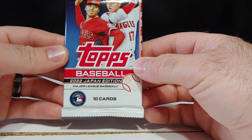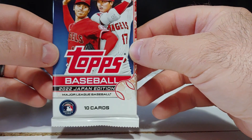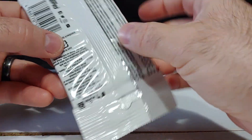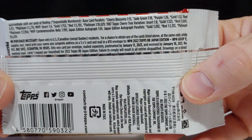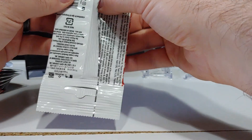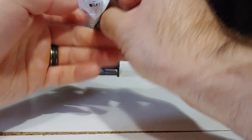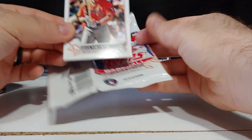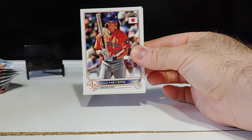Welcome back everybody, thanks for tuning in. We are ripping into some 2022 Tops Japan Edition baseball, one of my favorite products — I'll get into why in a little bit. There are the odds, let's get into this. For those of you who haven't ripped this product, it's just a lot of fun to rip — beautiful cards, great quality control.